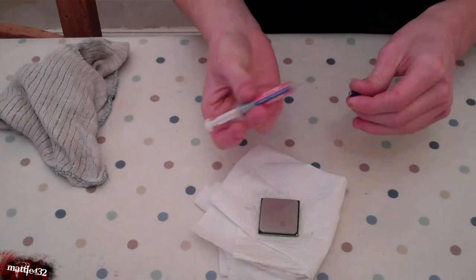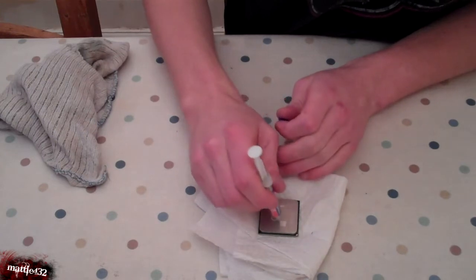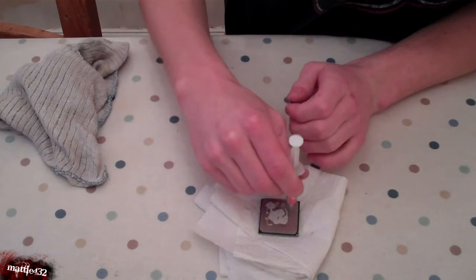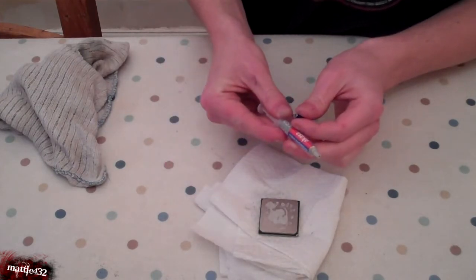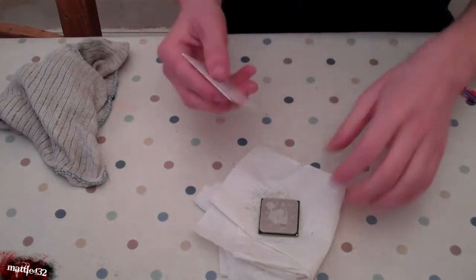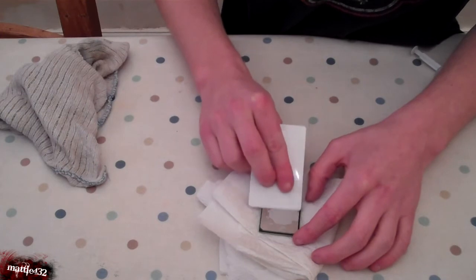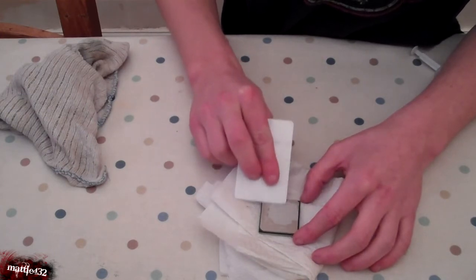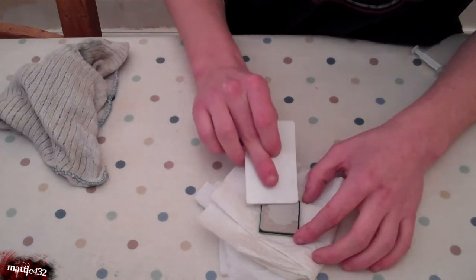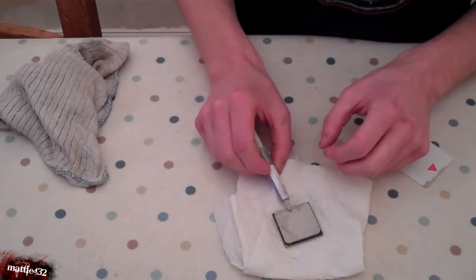You do not need a lot of this. Just squirt a little bit into the middle, maybe spread it around a little bit. Just to save wasting any, pop the cap back on. Just use a credit card — usually they do come supplied with cards — and just spread it around so it covers the top of it. It really does go a long way.